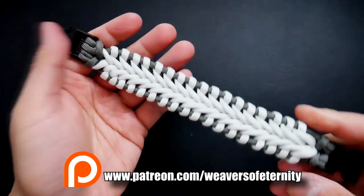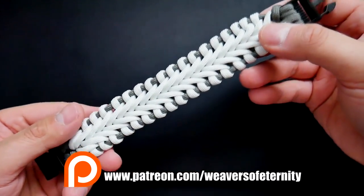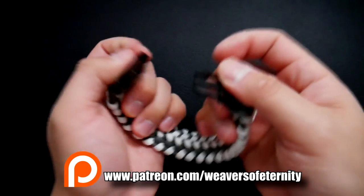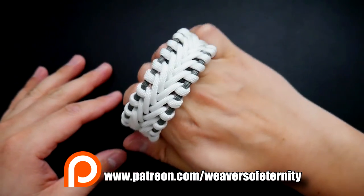So again guys, if you are not aware, I do run a Patreon page to support this channel and help it keep going. So if you do want access to the exclusive tutorials each month, feel free to check out the links to my Patreon page in the video as well as down below.